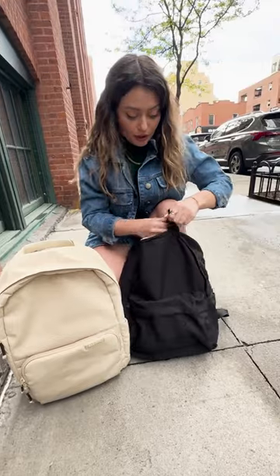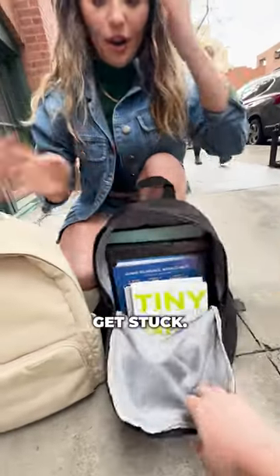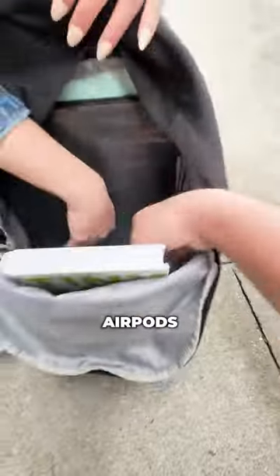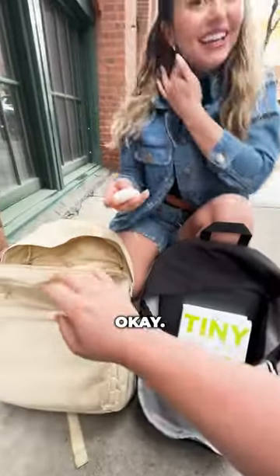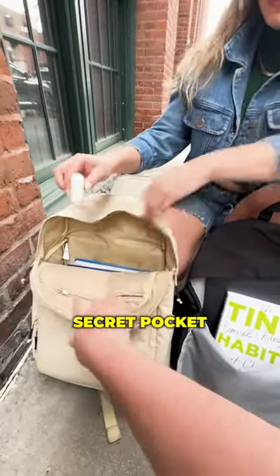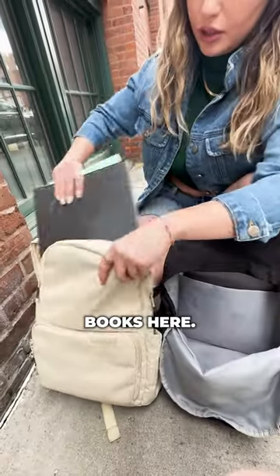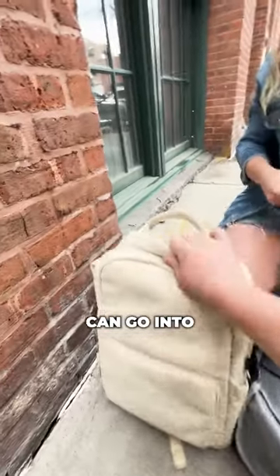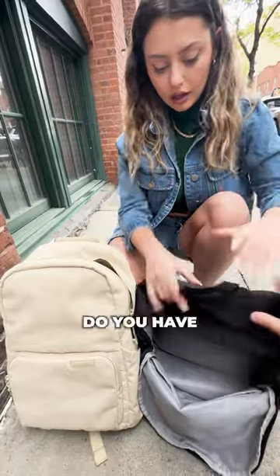I have all my books — oh my gosh, is the zipper stuck? All these books and binders, everything should be able to fit. AirPods! Oh my gosh, I was looking for these. Yeah, so we'll put them into this secret pocket right here. Your laptop can go into this water-resistant laptop sleeve.